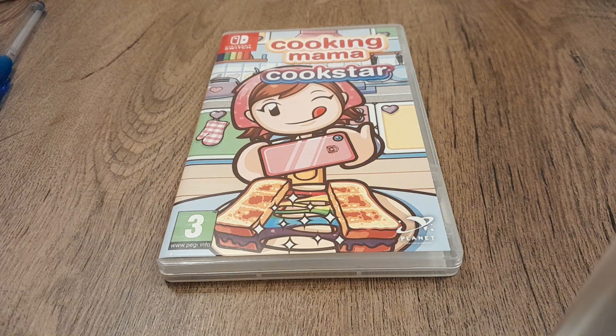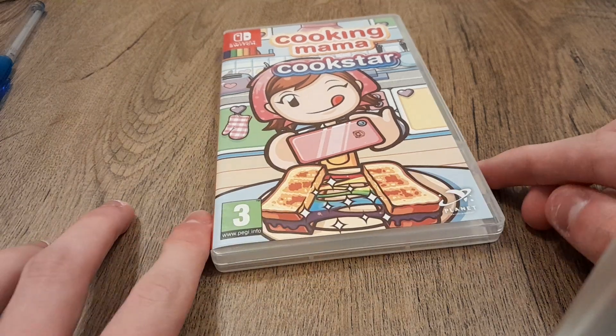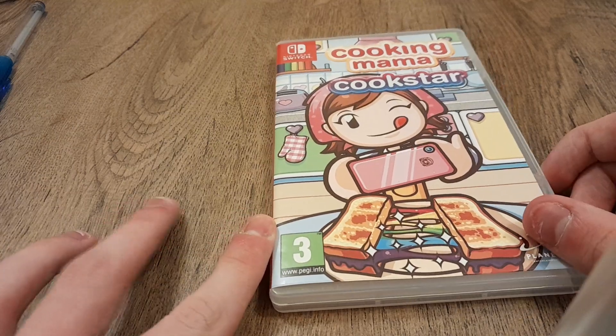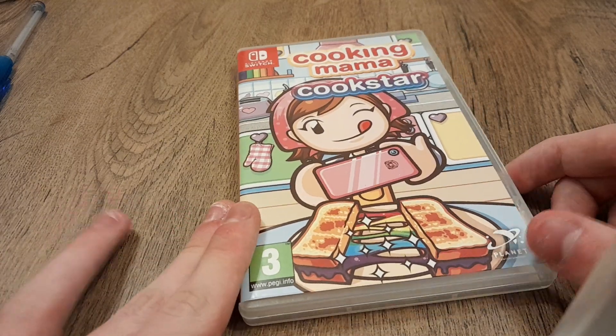What is up you guys, it's Leo, Links, and Tiger here, and today I'm doing the Cookie Mama Cookstar Nintendo Switch unboxing review. So you've got the front, spine, back, and then the other spine.